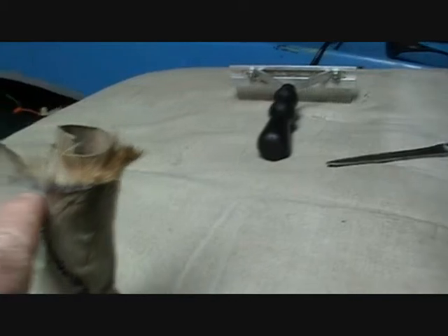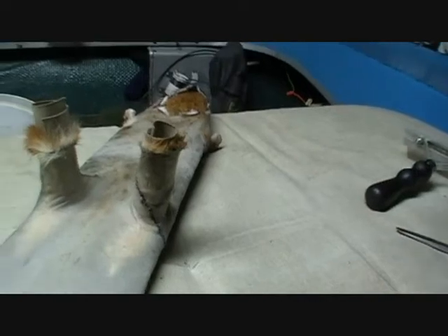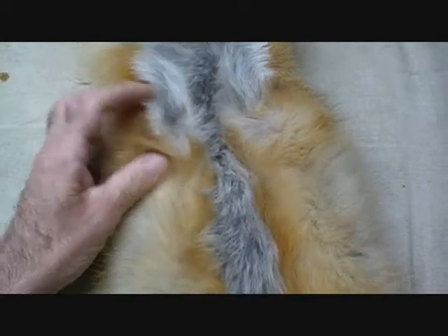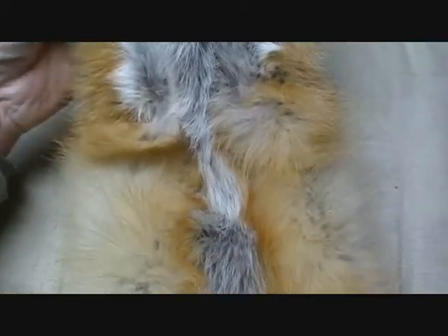I can see I fixed that rip — it went all the way around down over here. I sewed that up, and when I turn this I'm going to leave the front legs inside and it shouldn't be noticeable at all. Here's this fox all fixed. I left the legs tucked inside. I'm not going to be able to tell that's been patched up at all. And that's that.